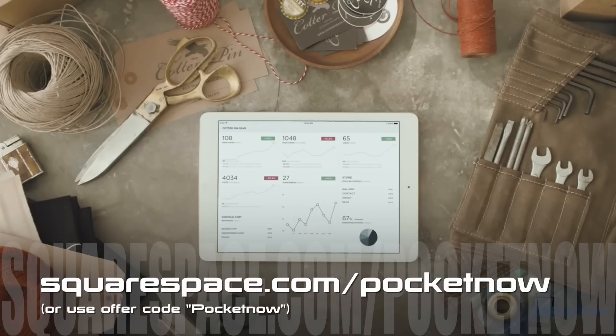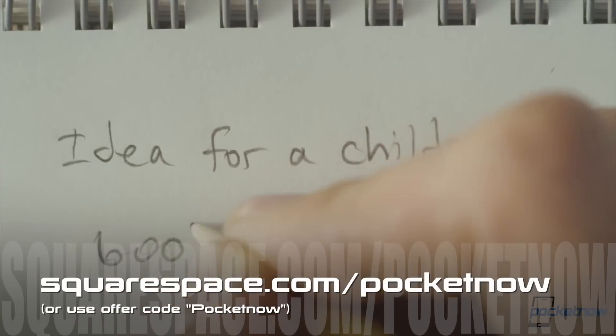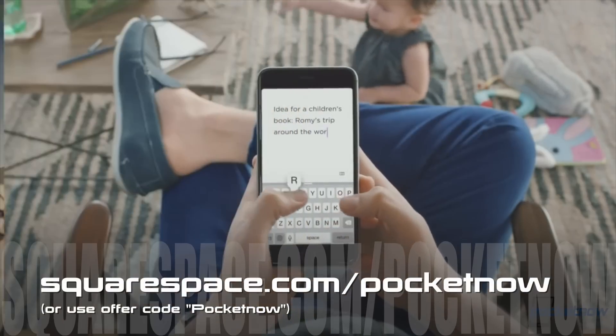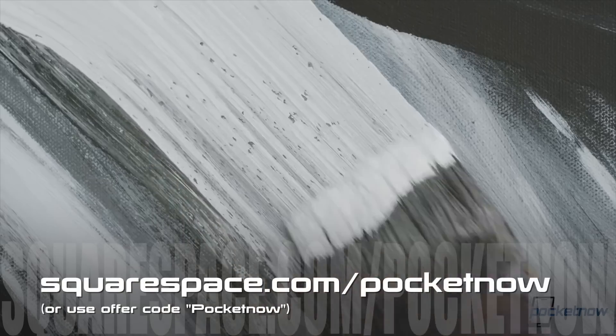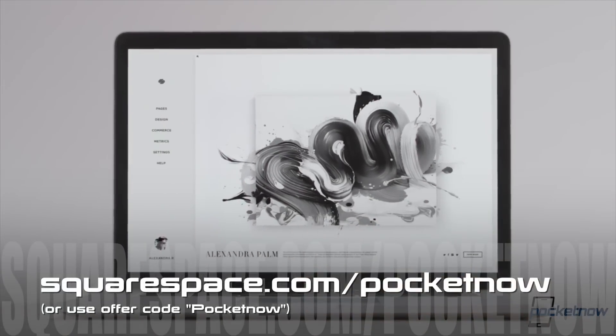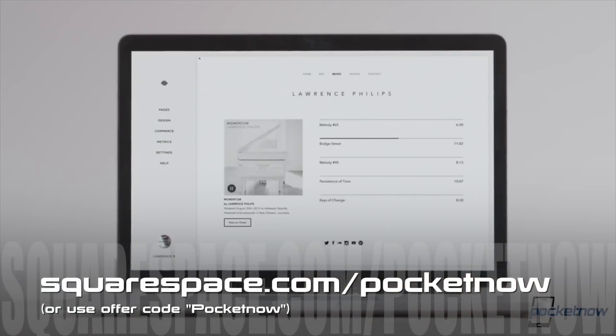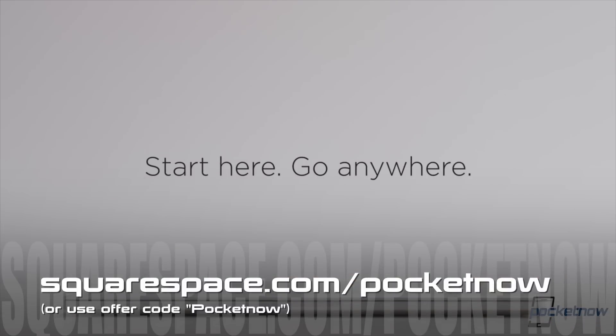This review was brought to you by Squarespace and its new version 7 drag-and-drop UI. Squarespace is the all-in-one solution that makes it fast and easy to create a beautiful website, blog, or online store for you and your ideas. Visit squarespace.com/pocketnow for your free trial and up to 10% off. Squarespace: Start here. Go anywhere.